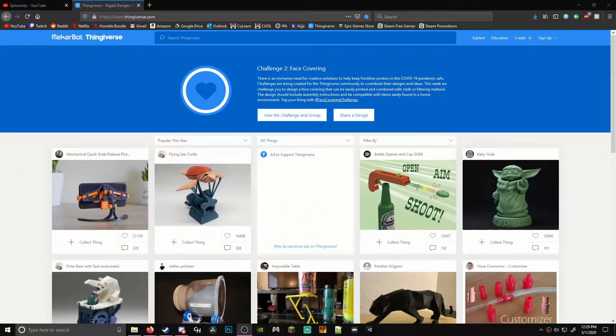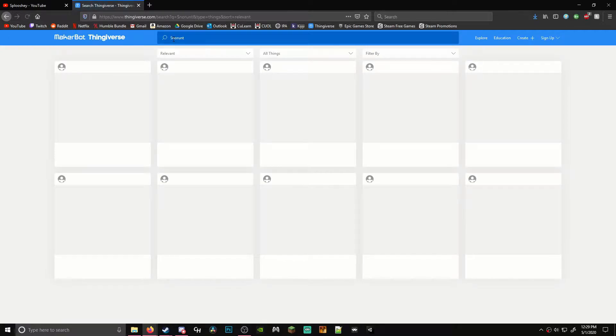Firstly, we need to get an STL file to work with. My go-to website is Thingiverse. Thingiverse is free to use and is home to many talented creators. To get a file, I search each name respectively until I get a model that I like. The link to each file in this video will be found in the description below.